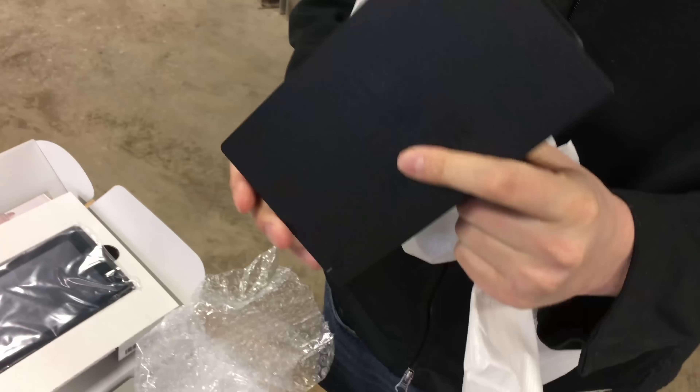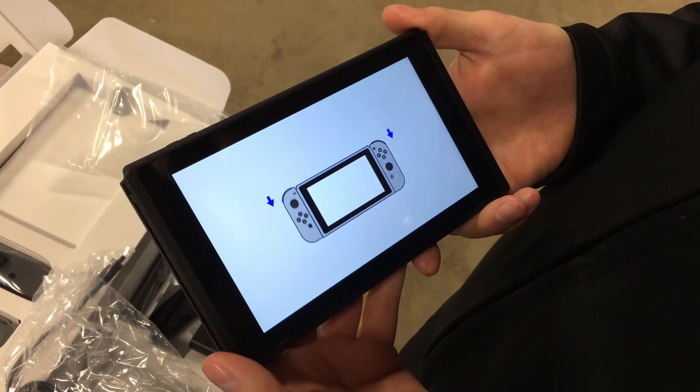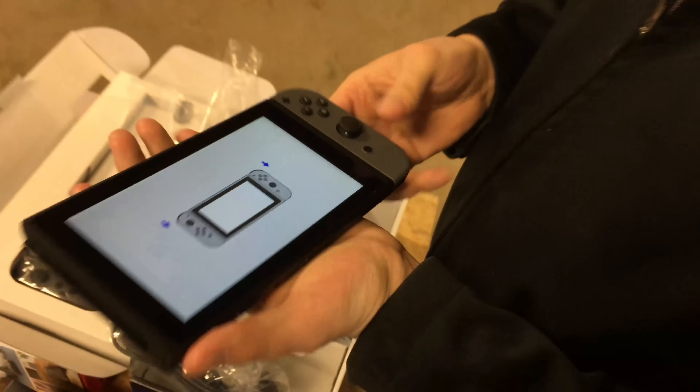All it does is send an HDMI signal and charge it, and that's it — an HDMI adapter. That's what it looks like when you turn it on. Oh wait, let's hear this click. That click noise.